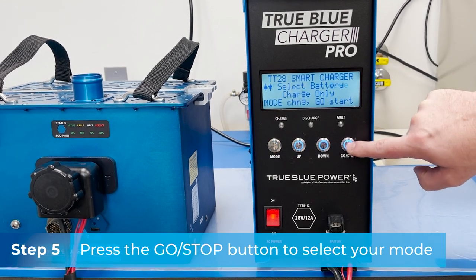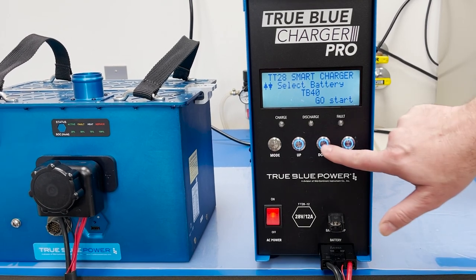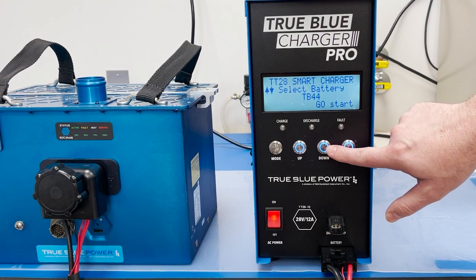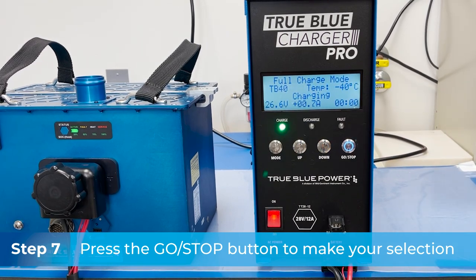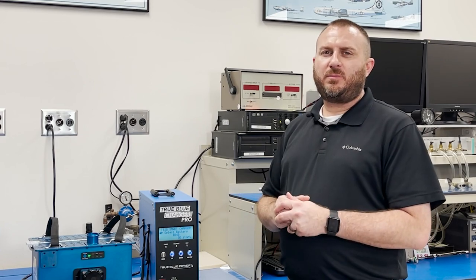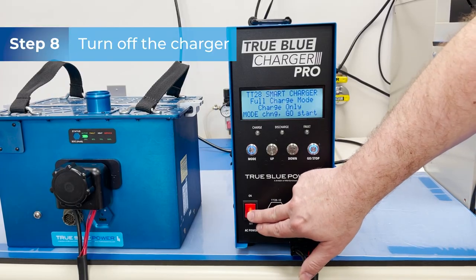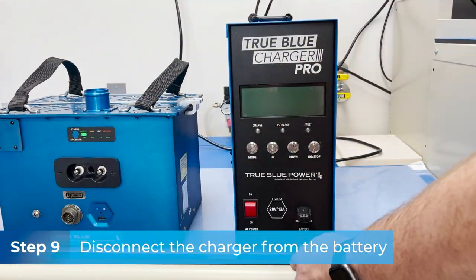Once the mode you need is displayed, hit the go/stop button to enter into the options for that mode. Use the up and down buttons to select the TrueBlue Power battery you're working with. Once you've found your battery, press the go button. In this example, I've selected the charge of TB40, but the setup is the exact same for all of the modes, including the full capacity test and the 30% shipping charge. Once your mode is completed, turn the charger off, disconnect it from the battery, and you're good to walk away.